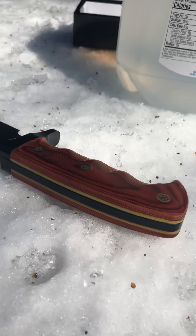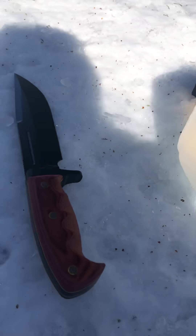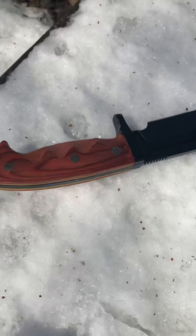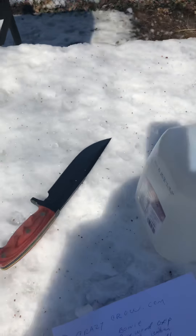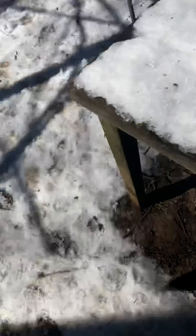Take a good look at that - see, it's full tang. Look at that puppy. Three CR 13 black coated stainless steel with a blood groove. Best $34.98 I ever spent at budk.com.